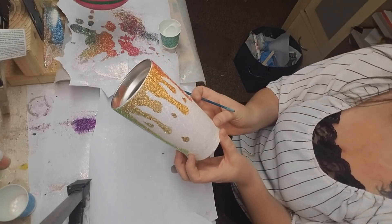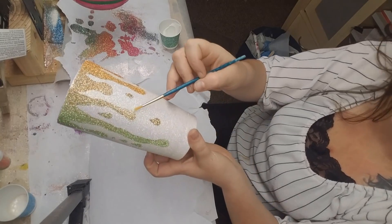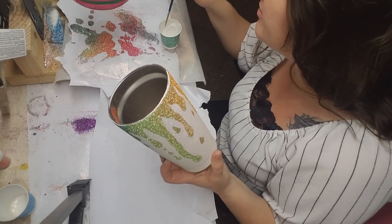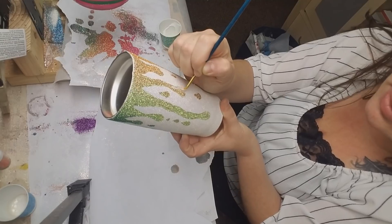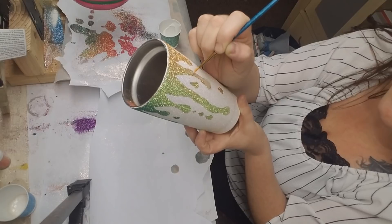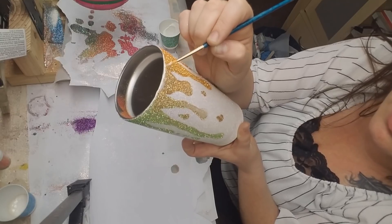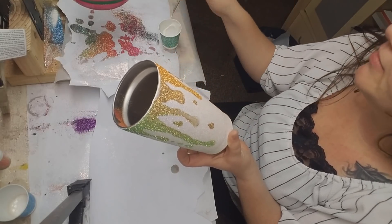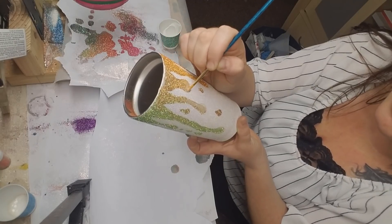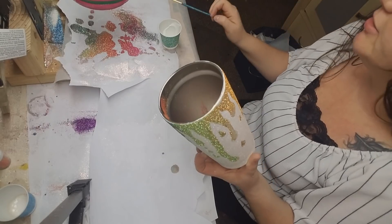I'm just going to look around the cup and see if I can find any areas that obviously need more glitter. This spot right here is really sparse, so I'm going to go ahead and dip into the Mod Podge and do a nice little coat right over the top of this, going right along the top where it's missing. I'm not going to cover every single part — glitter saturated most of the places.